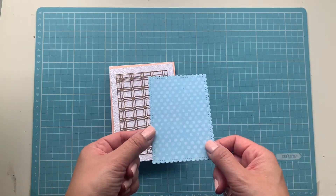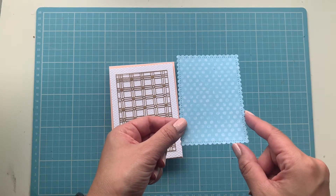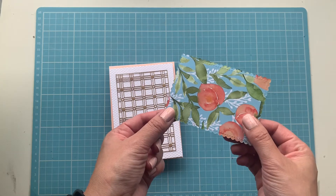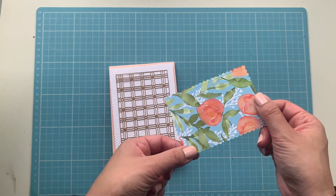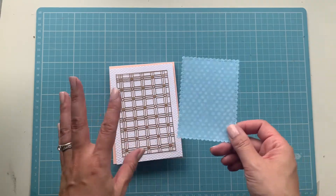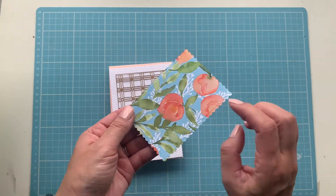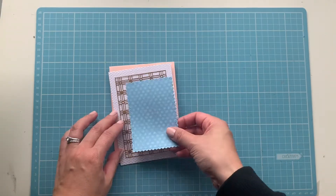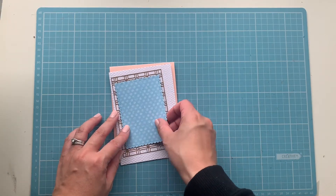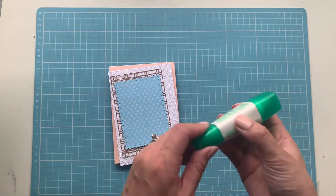Next I'll use the largest of the Stitch So Sweetly scalloped frame and I've used the designer series paper from the Sprigs of Peach suite — just using the blue polka dot side because we have a lot happening and I didn't want the print. That is beautiful — some beautiful peaches there. So that will go on as a layer and I'll glue this all on with some Tombow.